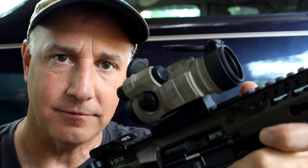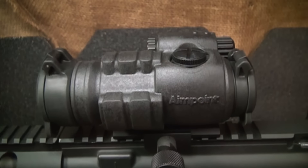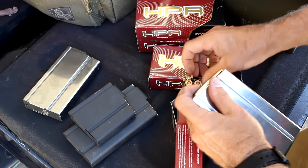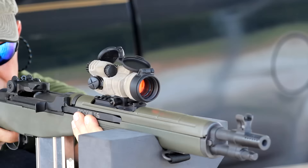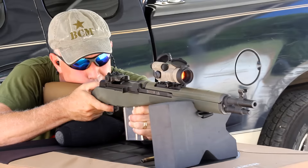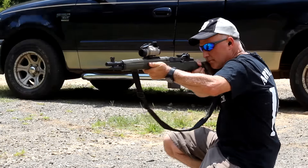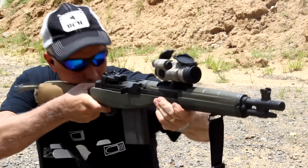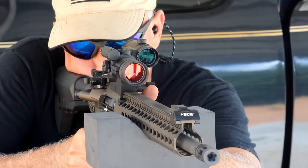The Aimpoint Comp ML3. Let's check it out. Let's go!